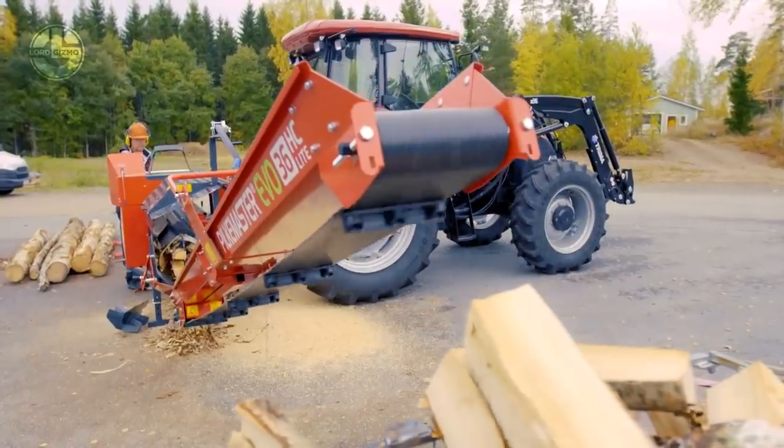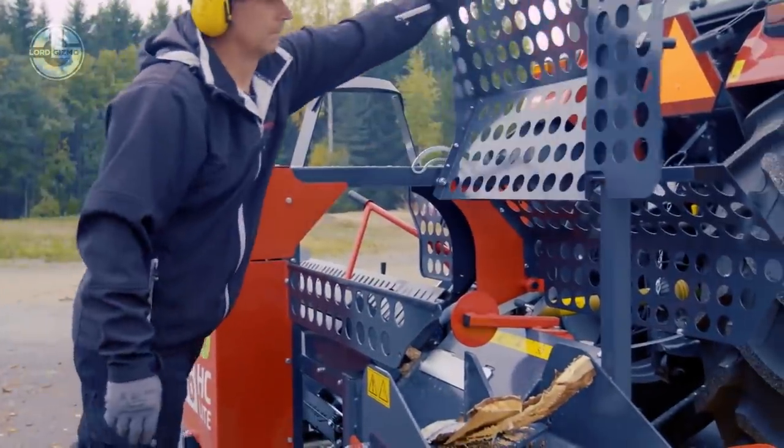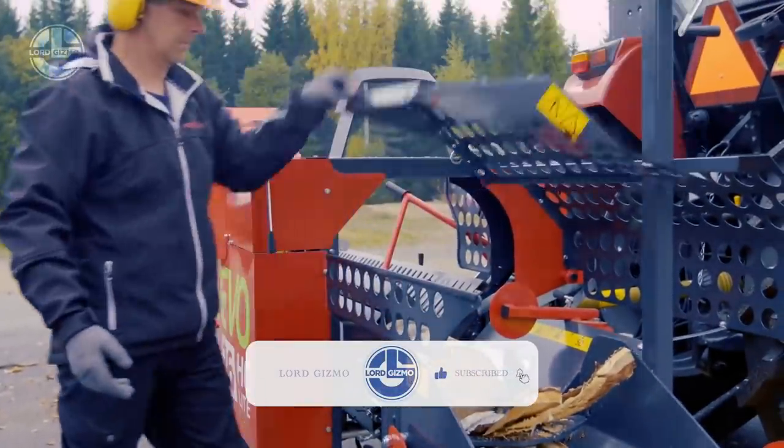Its conveyor lets you place the wood in different spots without moving the entire unit. A log deck and a log lifter are also available for the operator's convenience.